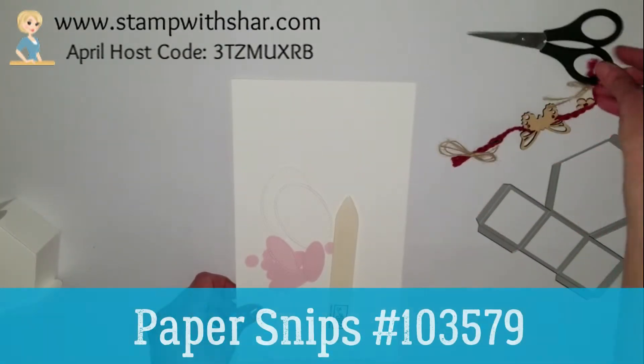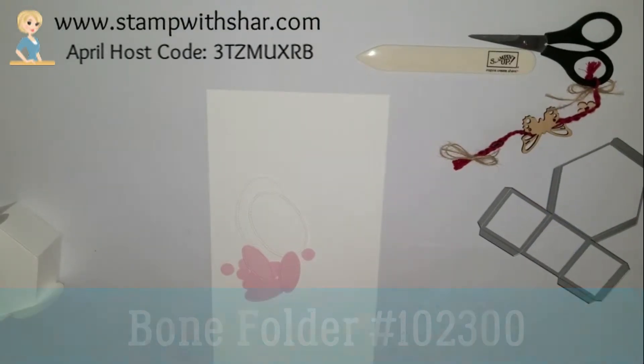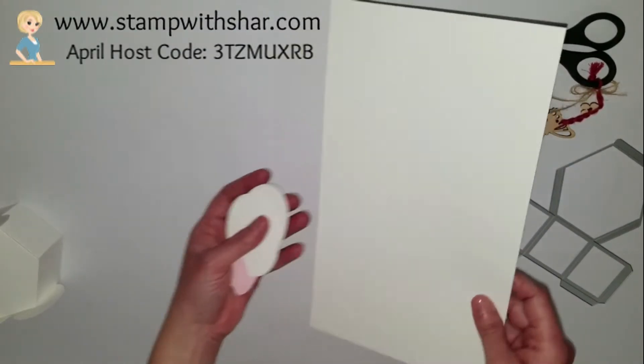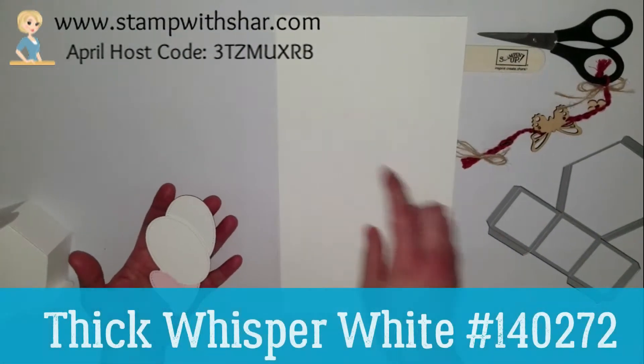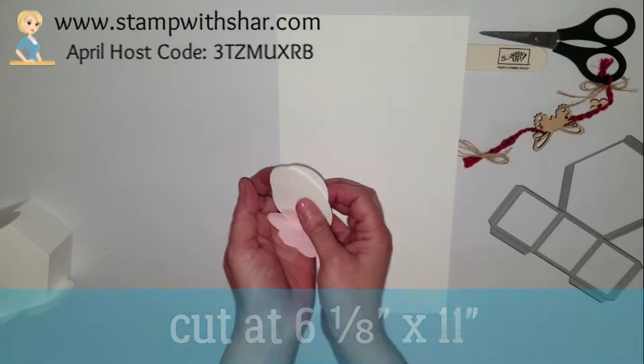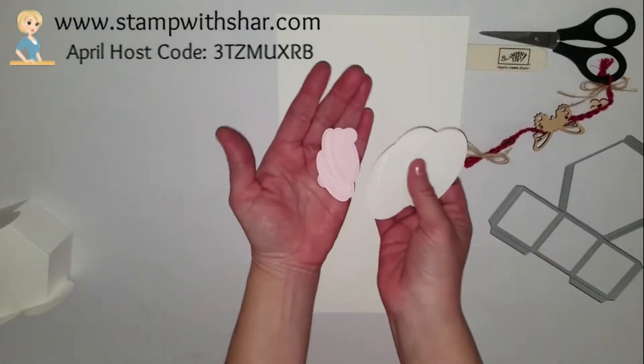Of course we need our cardstock. We're going to be using our paper snips, our bone folder. The card today is the thick whisper white, and this piece measures six and an eighth by eleven. I went ahead and cut out all the pieces that I needed.